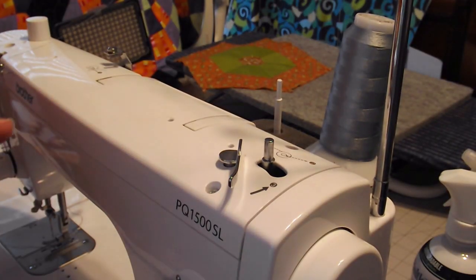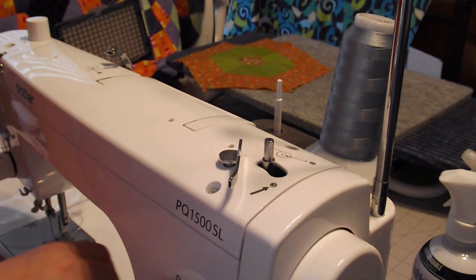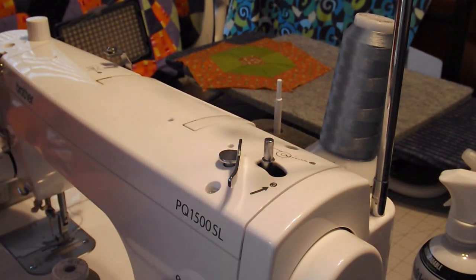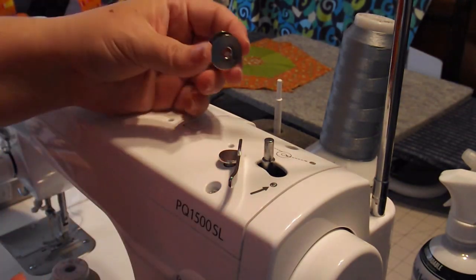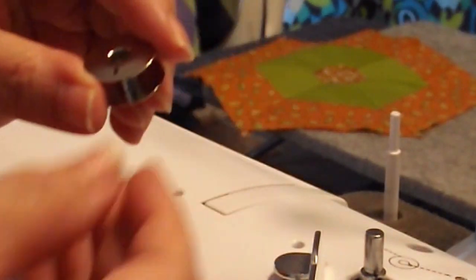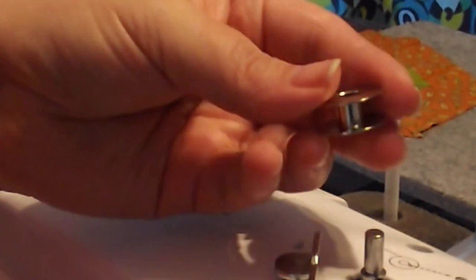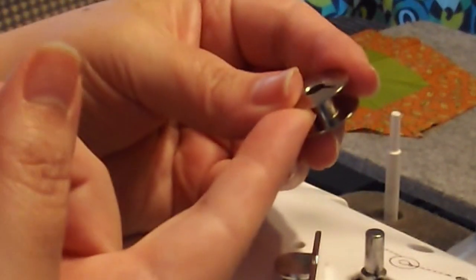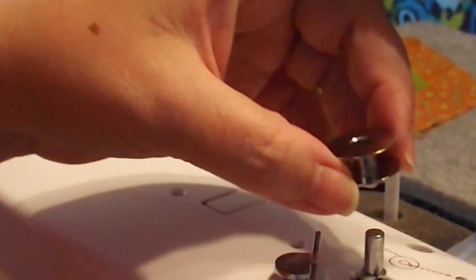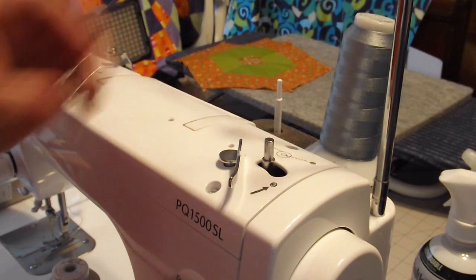For that, I need the thread I'm going to use for winding and the bobbins. The bobbins used with this machine are not the typical type — they're a Class L bobbin. You can actually wind more thread onto this bobbin, and it's a bobbin that's meant for these industrial to semi-industrial machines.